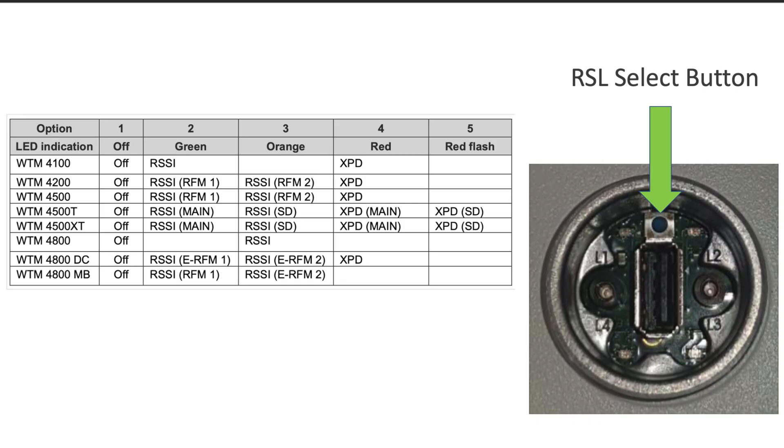The next step is to activate the RSL voltage and plug in our volt meter. Before we can see the voltage, we need to press the RSL select button, depending on which model radio we have — I've got a chart on the screen. Today we're using the WTM 4800, so just a single press of the button will select RSL. You'll notice there are two test probe ports where you plug in the volt meter: red goes into positive, black goes into negative.